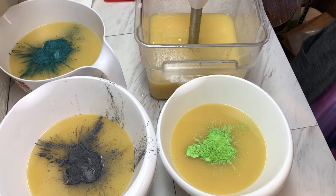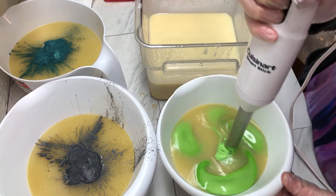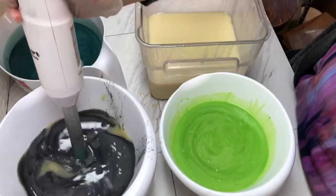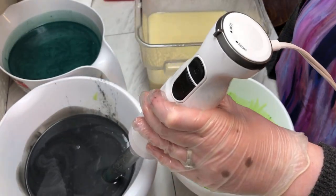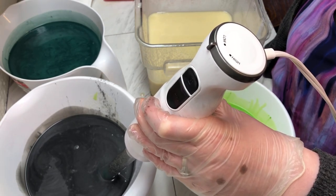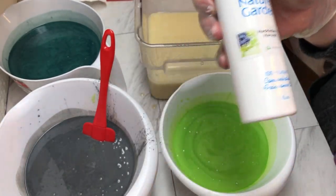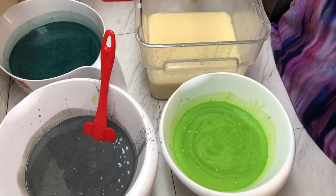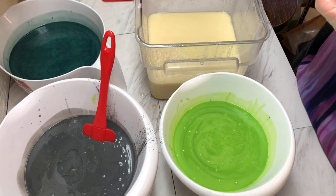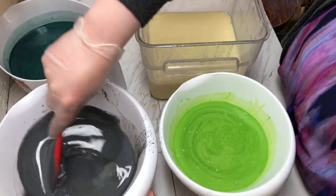Let's give these all a quick buzz with our stick blender and add in our fragrance oil. This gray is really dark, so I'm going to add in some of the titanium dioxide to bring it down a little bit. The fragrance oil I'm using today is Huckleberry Harvest by Nature's Garden. We'll just do one at a time and see how it goes — it says it behaves perfectly, so let's see.